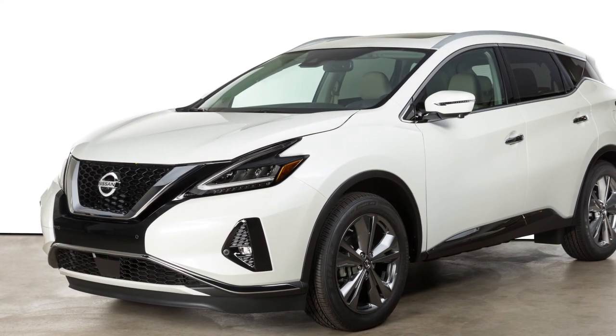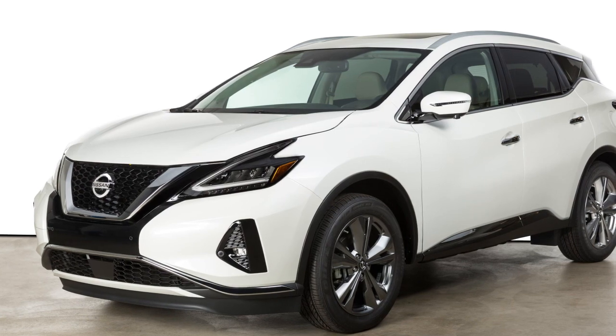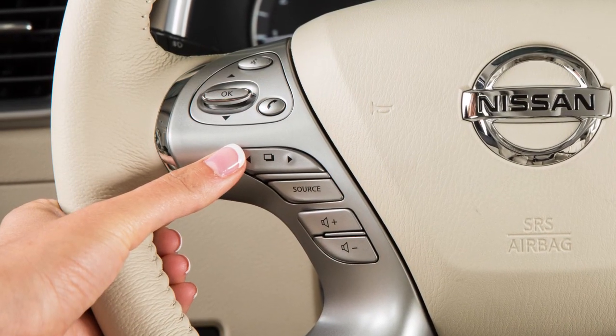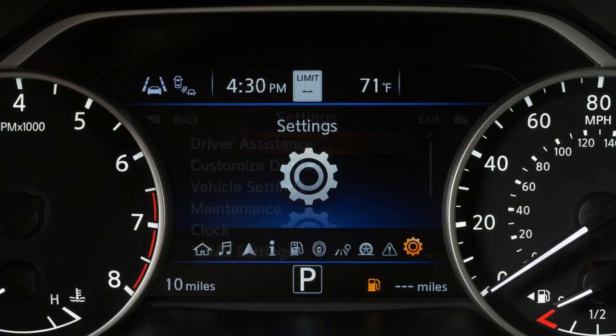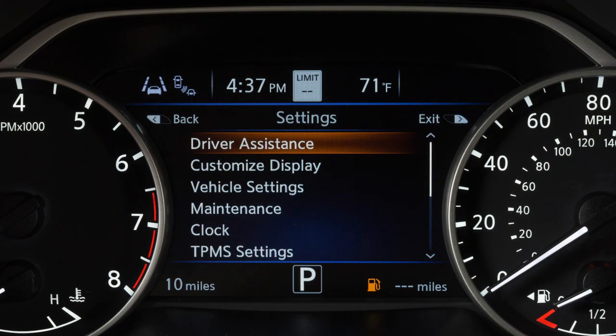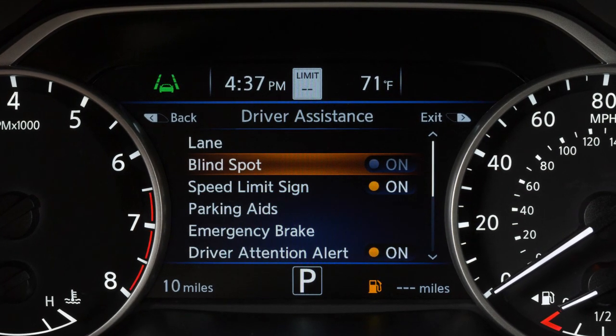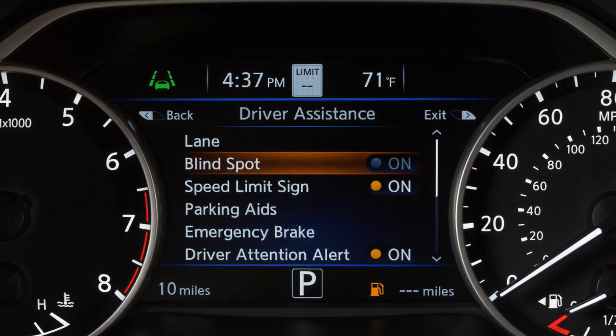There may be instances when you want to turn the BSW system off. To enable or disable the system, use these controls to select Settings, Driver Assistance, then Blind Spot to toggle the system on or off. If you disable the BSW, the Rear Cross Traffic Alert system is also disabled.